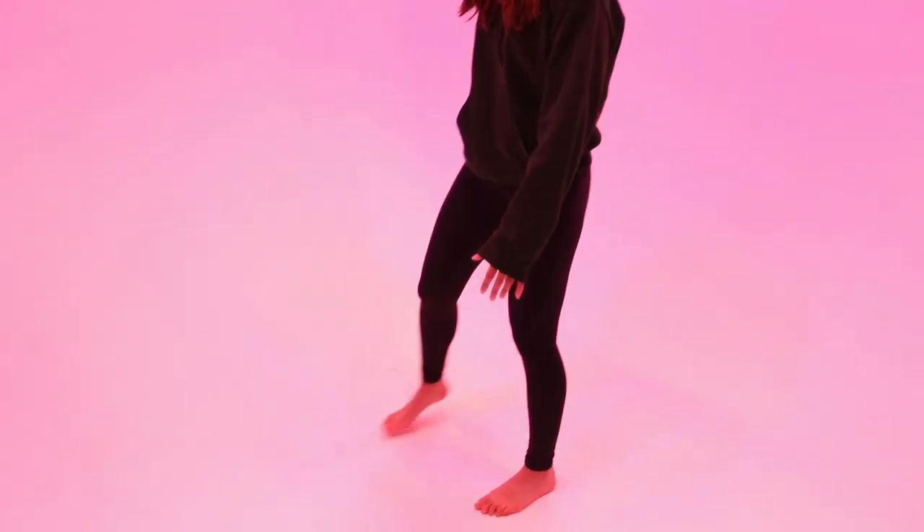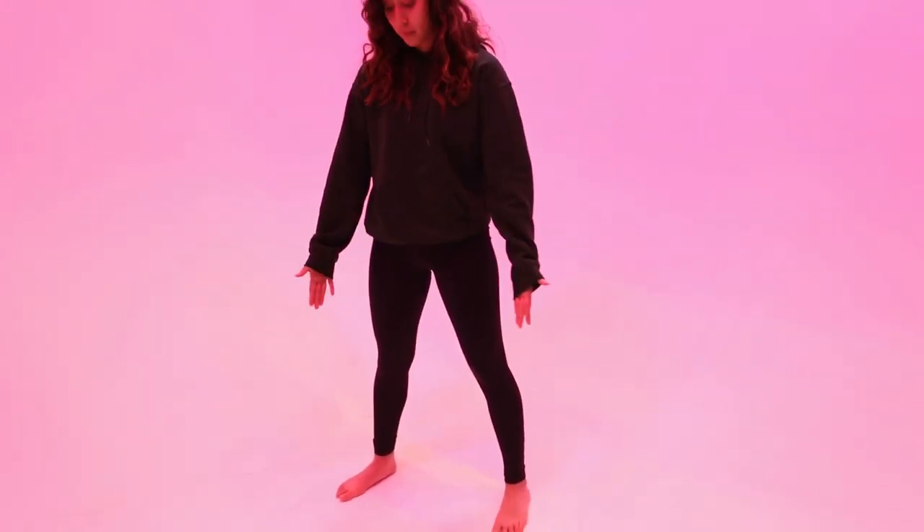First and foremost, let me show you guys the stance. If you haven't been checking out the previous Karate Schooled videos I go over the stance, but I'm gonna quickly go over it again. Whatever your strong hand is, that goes to the backside of your body along with the same side leg. I'm right-handed, so my right foot and leg is my strong side — I put both of those limbs in the back.